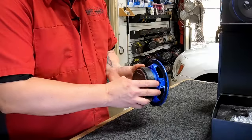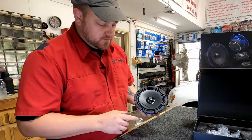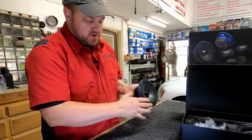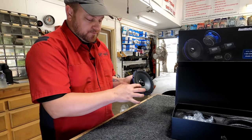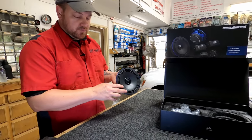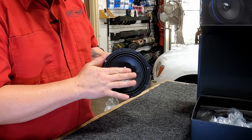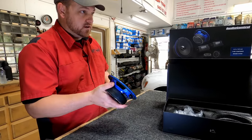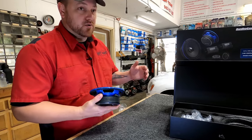We do a lot of Rams as everybody knows, so the fact that there's no tweeter sticking way out is a big plus for us. The magnets are pretty huge and I was worried about clearance issues, but because the surround is an accordion style — meaning it's not sticking up from the frame — we can push this out from the door a little bit and get it closer to the door panel. That's going to help us with installation limitations, and so does the tweeter not sticking out.